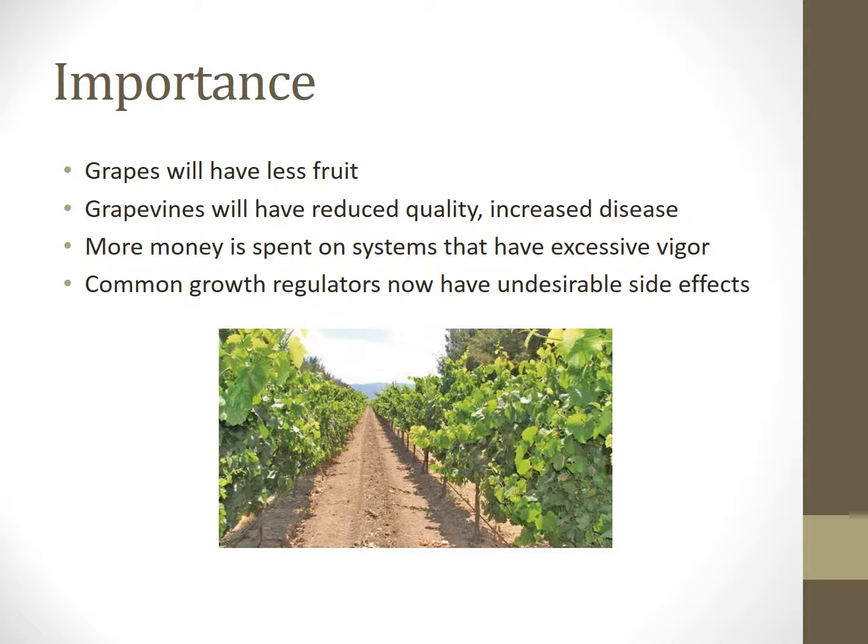Vigor is expressed as the rapid growth of the parts of the vine. Excessive vigor has become a problem in recent years due to advances in technology. It is important to help reduce excessive vigor in grapevines because if not, the grapes will produce less fruit, and excessively vigorous vines will have reduced quality and increase in disease. A lot of money is also spent on trellising systems and water management for excessive vigor, and today the methods of control that we have have undesirable side effects.